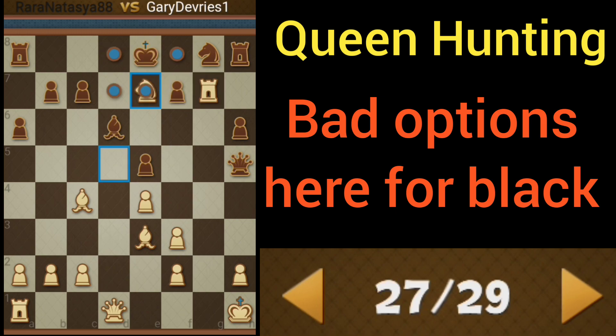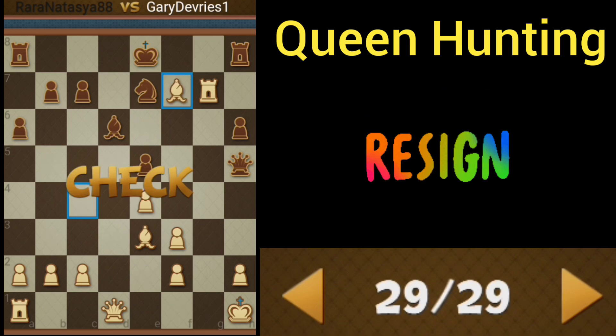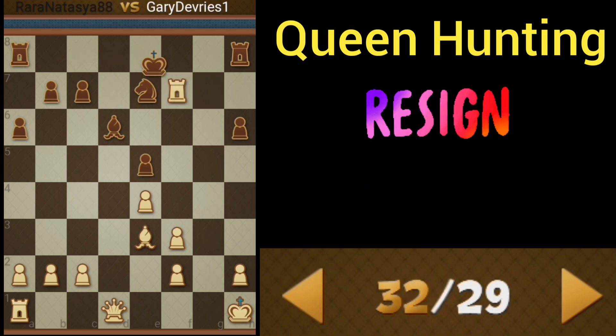As played in the game, black decides to take with the knight, and we simply take with the bishop. From that point, black decides to resign because it has to move the king or capture — capturing being the best option there.